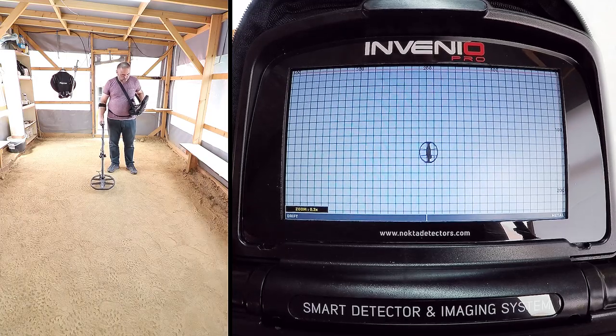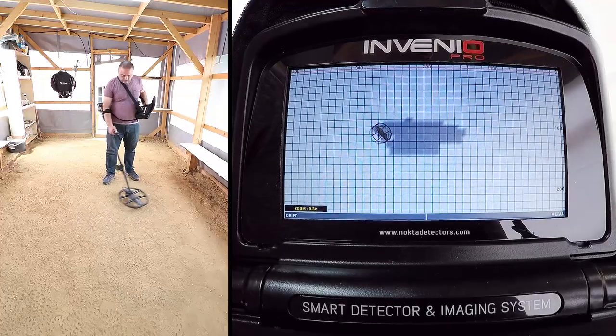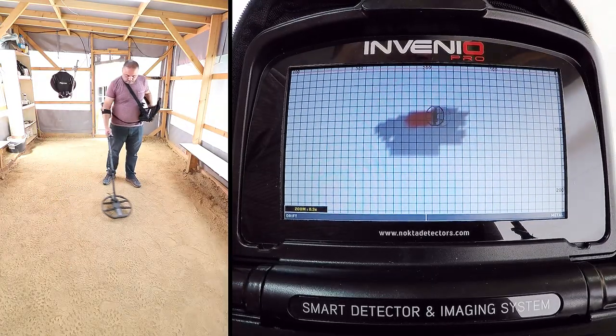While scanning, pay attention to holding the search coil stable and parallel to the ground, and slightly overlapping each sweep with no gaps in between.